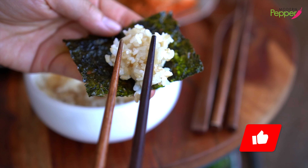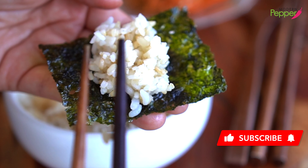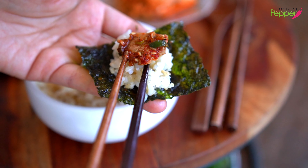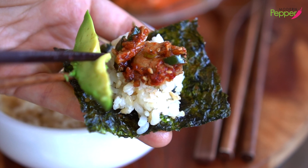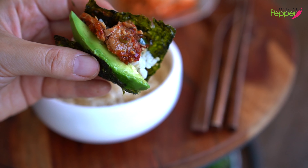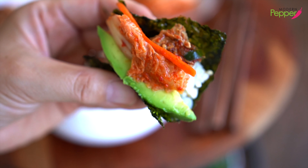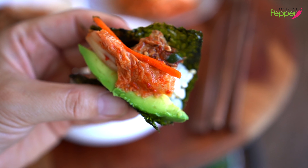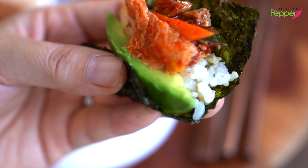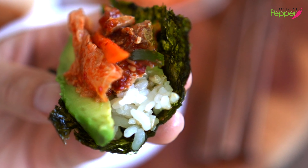Now I'm going to show you my favorite way to enjoy this. I take a little bit of Korean rice onto a piece of kim like that, then we're going to add our tuna, and then add a small piece of avocado like that. Does that look good or does that look good? And of course, a little piece of kimchi. Tuna soaked in our delicious soy sauce mixture with vegetables, a slice of kimchi, and avocado with warm Korean rice together — that is a mouthful.